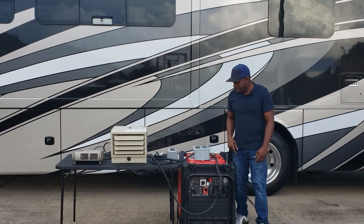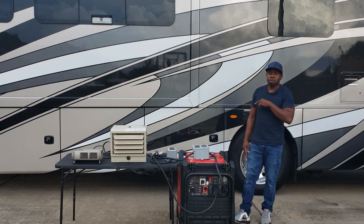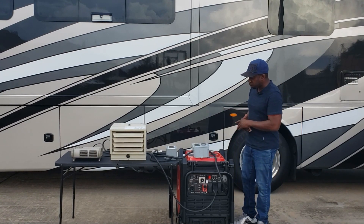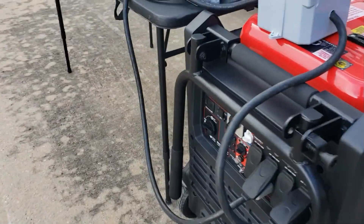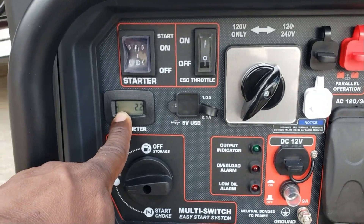Hey guys, welcome back to the channel. We got the Predator 9500 and we're going to be doing the maximum power output on this generator. We already did the Duramax, now we're going to do the Predator. Let's see exactly what we can get. Let's show you the setup - since the 9500 does not have a digital gauge, all it has is an hour meter, we're going to have to use monitors to see the output.